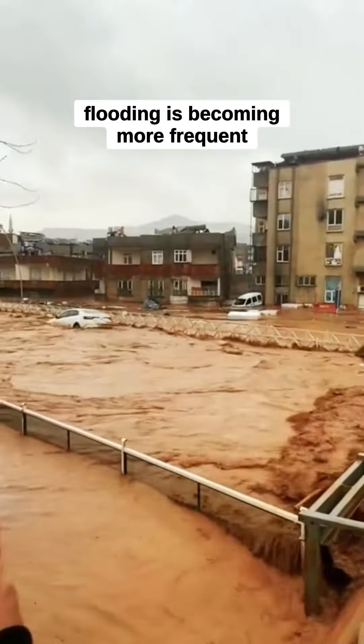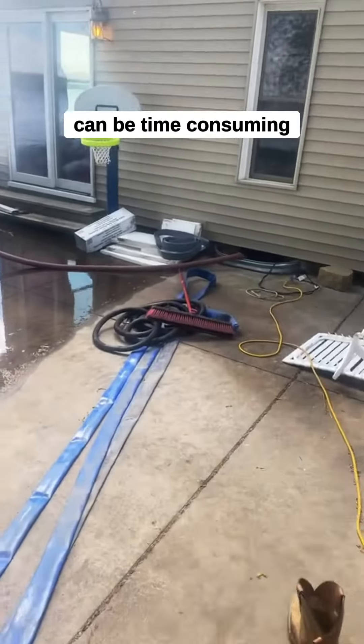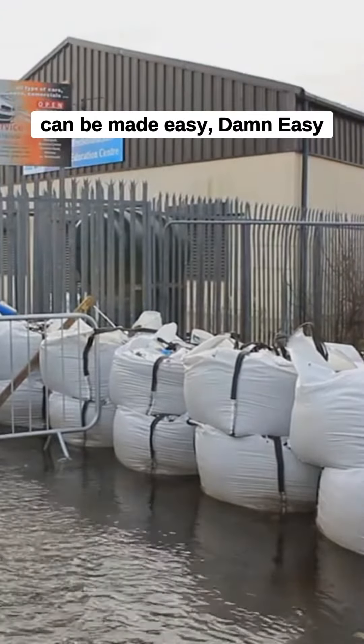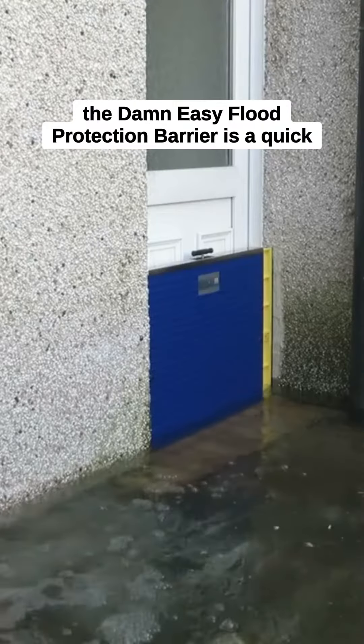Flooding is becoming more frequent than ever before, and while traditional defenses can be time-consuming and at times ineffective, preventing flooding in your home or premises can be made easy — Damn Easy. The Damn Easy flood protection barrier is a